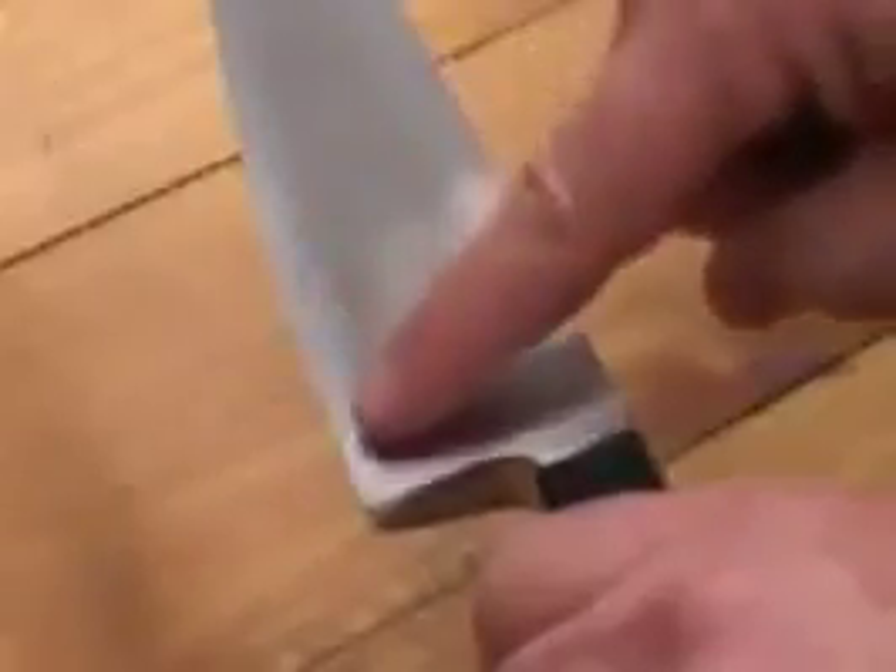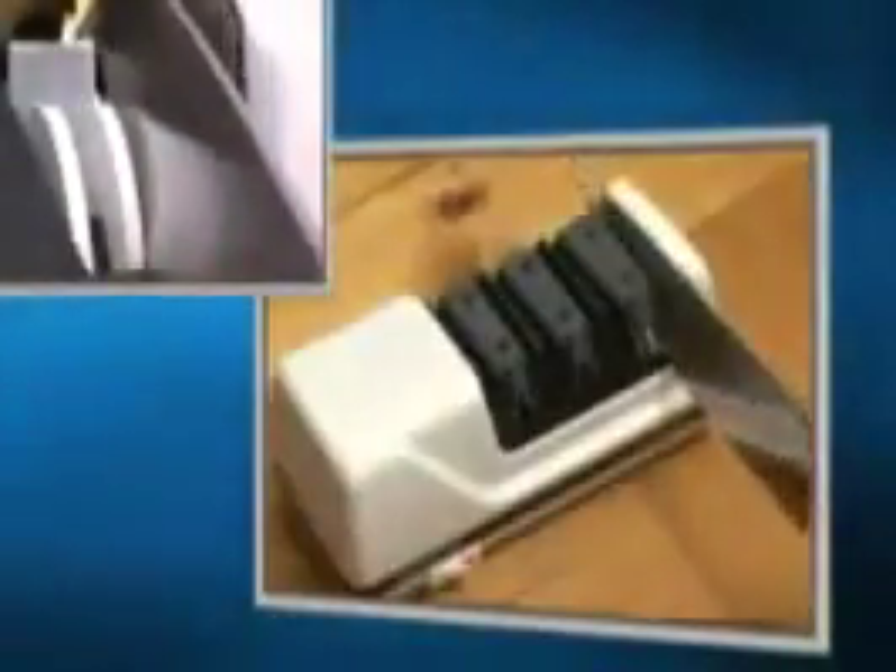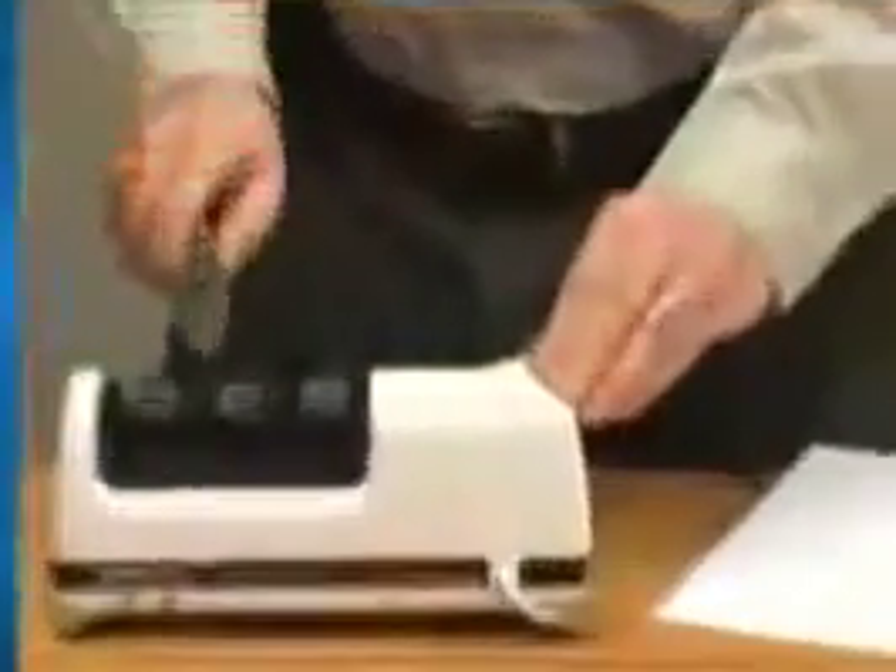When you feel the burr, you're ready for Stage 3, the Stropping Polishing Stage. Stage 3 is where the patented Flexible Discs, using ultra-fine abrasives, polish and strop. About three pairs of alternating pulls through this last stage will complete the sharpening and develop the third bevel of the Trizor Plus Edge, and an astonishingly sharp edge.